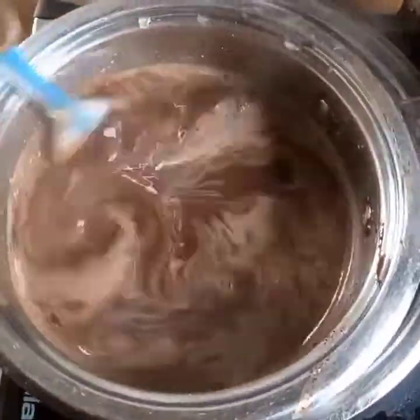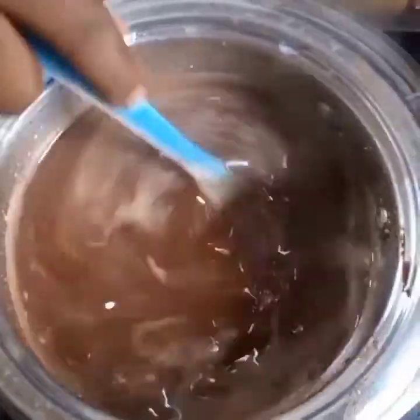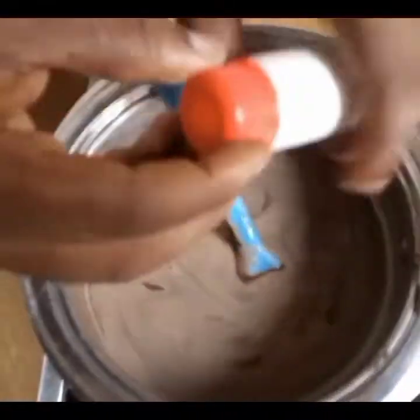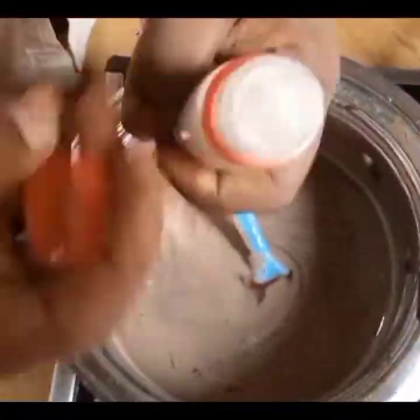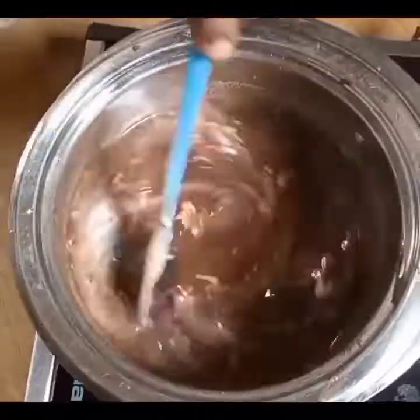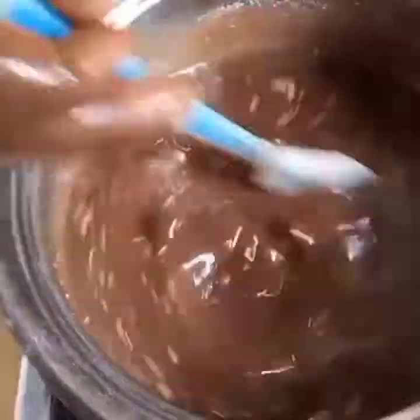Once well dissolved, it will go a long way in thickening your chocolate. At this point I'll add flavor — this is condensed milk flavor. I love this flavor, but please feel free to use any flavor of your choice.